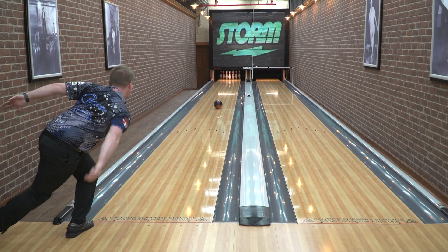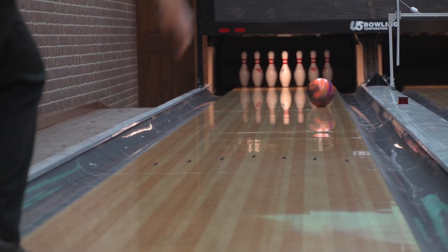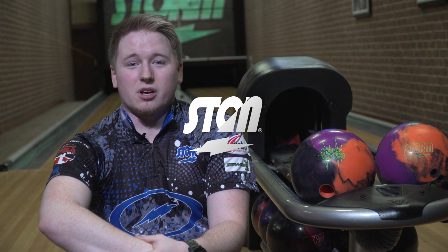The Supersonic is definitely going to be a piece that I'm going to be taking with me in my arsenal going forward, so definitely head over to your local pro shop when it comes out.